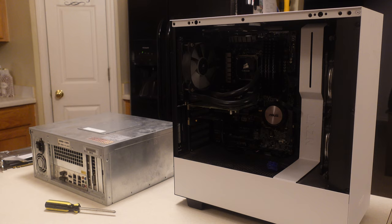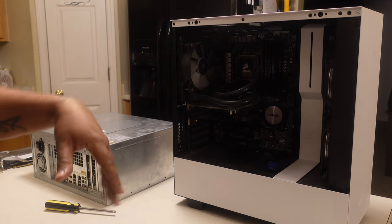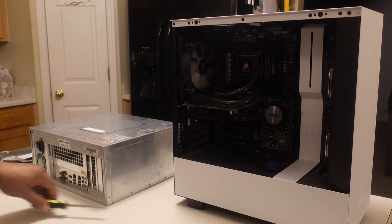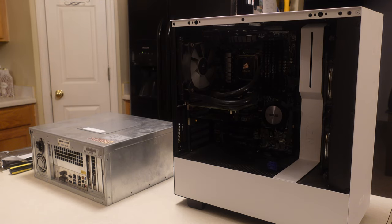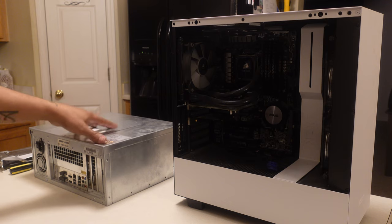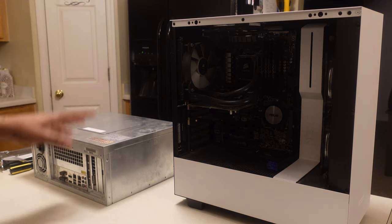Alright guys, so we're going to take a look at this computer. This is an old classic build. Let me just give you the specs. This is an ASUS Z97-AR motherboard. This motherboard is going to feature Intel's fourth generation technology. I have an i7 inside of this thing — a 4790K processor. So it should align up well with what's inside of the Taito X4, which is an i5-4590S.